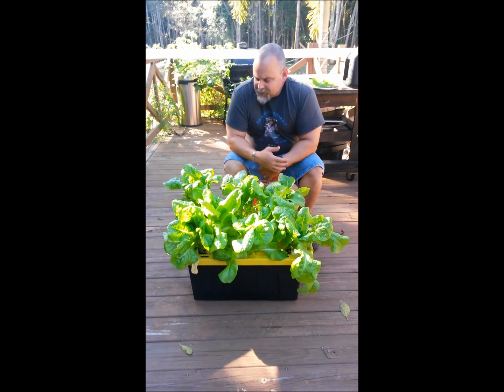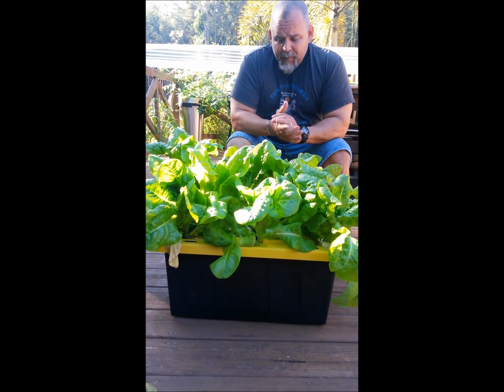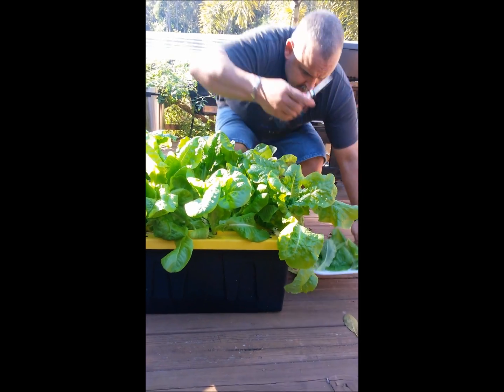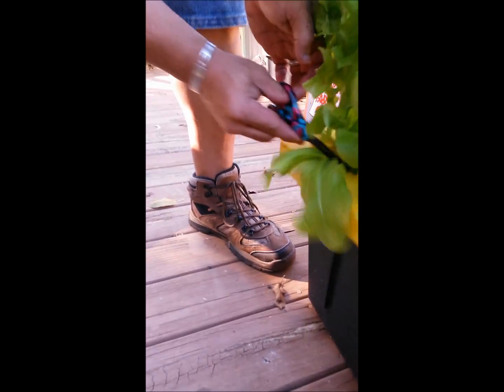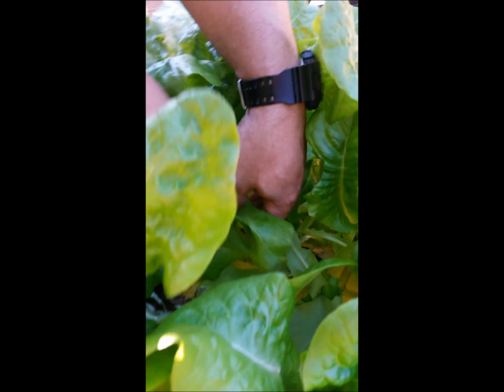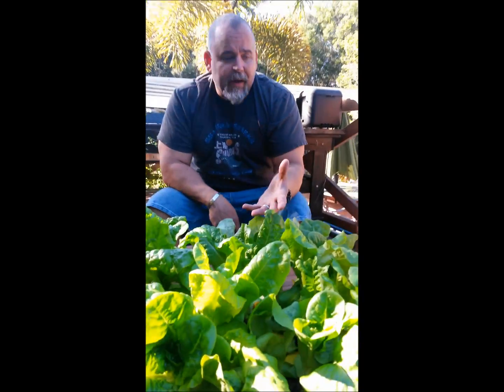Welcome back YouTubers — here it is, week four. As promised, lettuce from those scraggly little plantings from Home Depot — now we've got full-blown lettuce ready to harvest. I've started picking some of the lettuce off. At the first harvest you pick the lettuce from the bottom, and what that does is give it room to grow up underneath. You can see the original leaves aren't quite as dark green, but right now you have a lettuce factory going on.